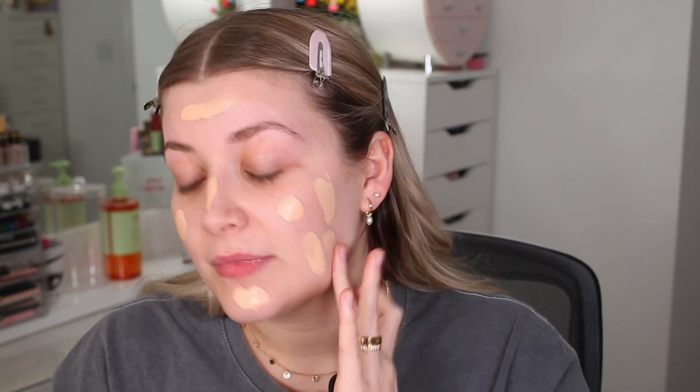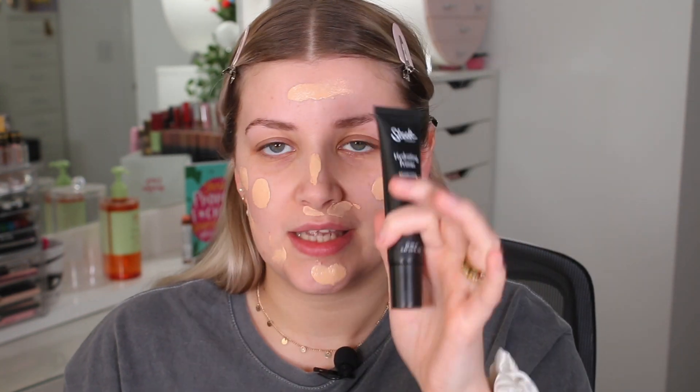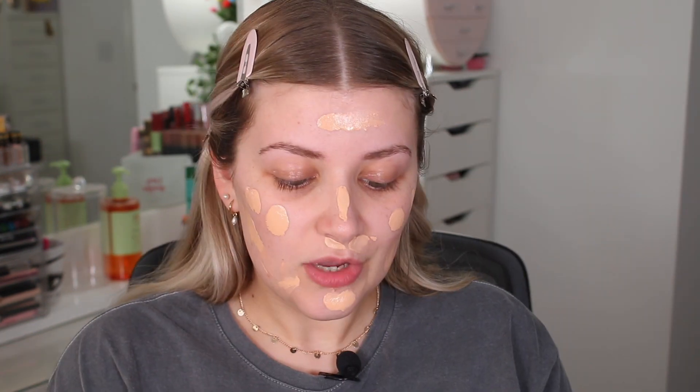On some Foundation Fridays before, products have kind of balled up with whatever I've put underneath, so I went through the extra effort of doing my research this time. The main first ingredient on the bottle of the foundation is water, so I've made sure to pair it with the Kiehl's Serum Infused Water Cream and the Sleek Hydrating Primer, because again the first ingredient in that is water.